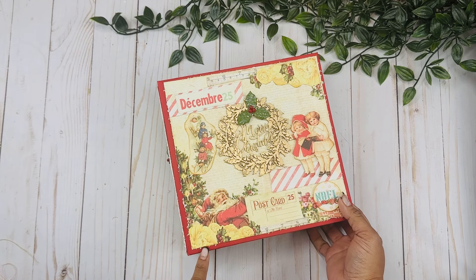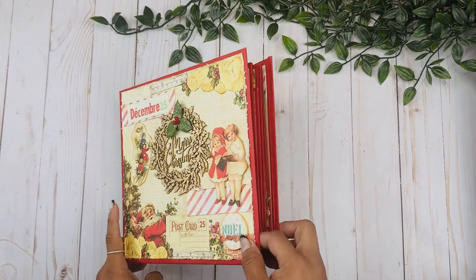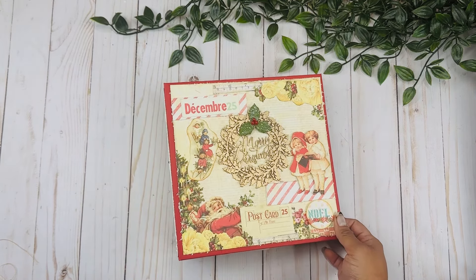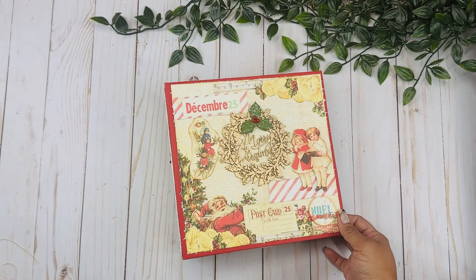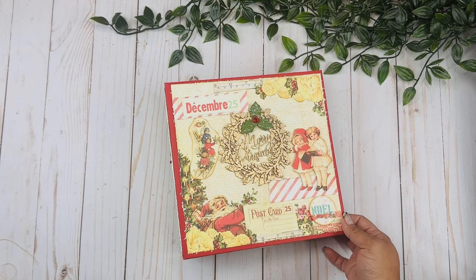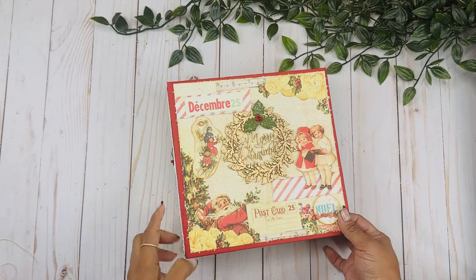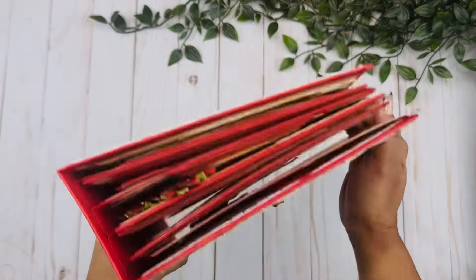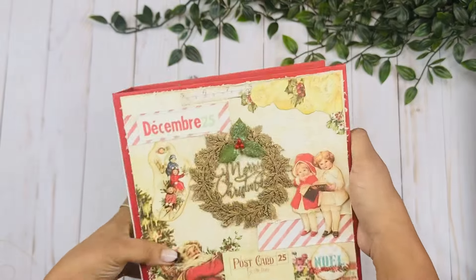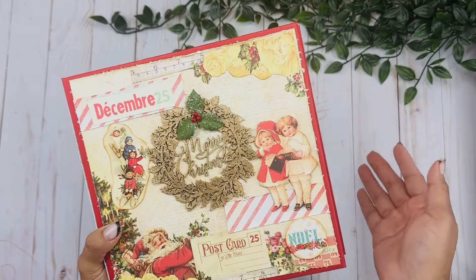If you are part of my mini album subscription club, this is going to be a mini album very similar to the one I'm creating for the month of December, so I'm already getting so many ideas. This book measures eight by eight, it has a three-inch spine and four signature pages, and I am using a collection called Peppermint by Prima.